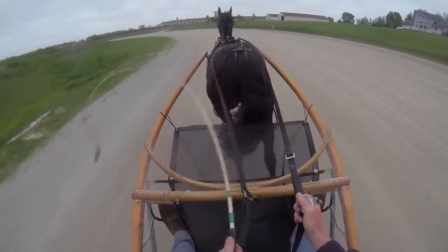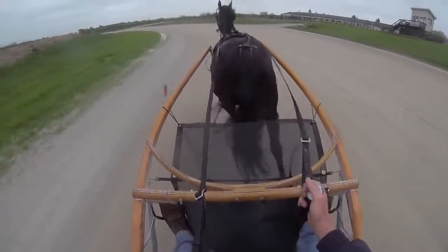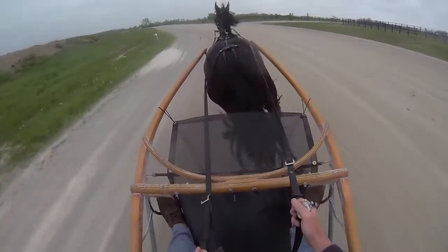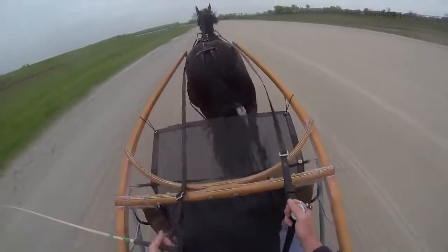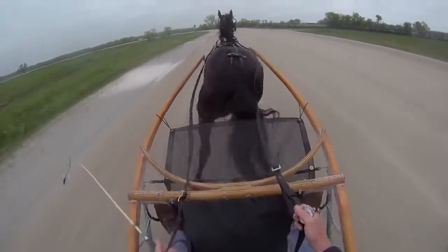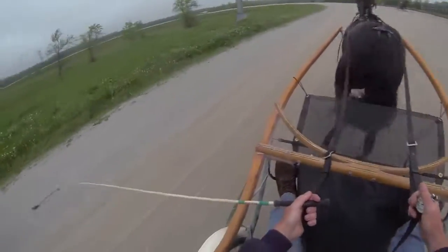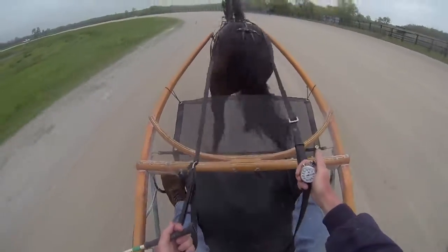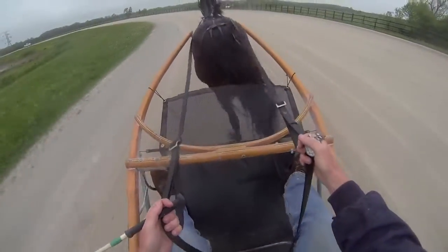I'm going to give her a little swish of the whip here and let her see what she does. And she picks it up a little bit. Rose is going to turn for home. She's going to pass me a little gas. Didn't have a partner to train with today. There's the finish line. And Rose is there at a nice even 2:10.